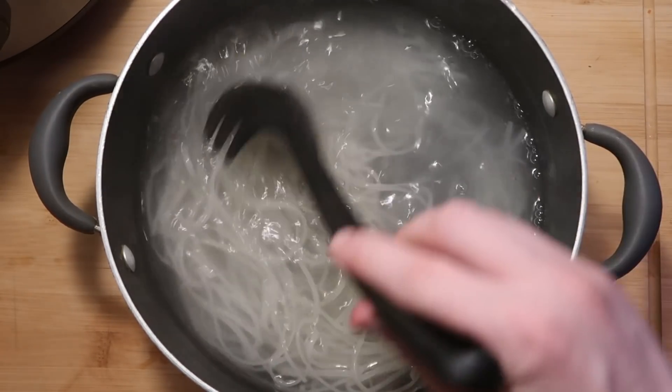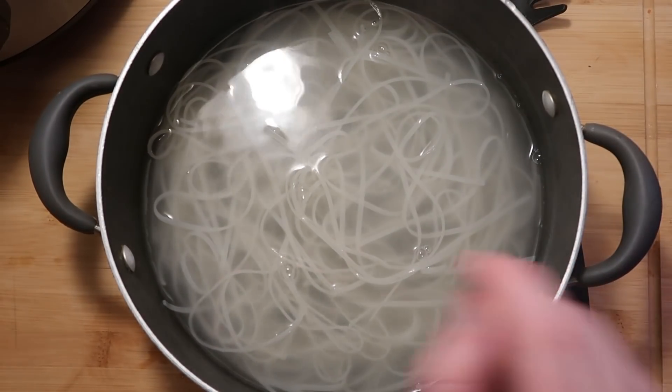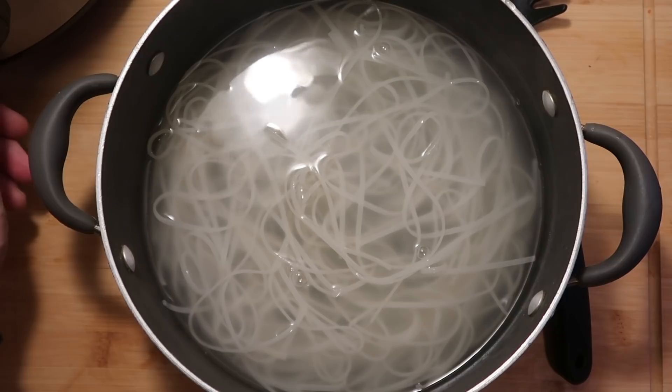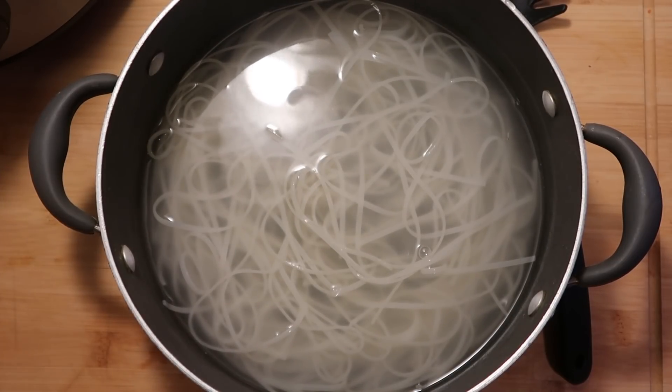Take that boiling water and pour it over the noodles, or just drop the noodles into the pot you boiled water in — turn the heat off and make sure the pot's no longer boiling. Give them a little stir; they're very delicate. That cloudiness coming off the noodles into the water is a good thing. Let the noodles just sit in the water the entire time you're making the pho — leave them fully submerged.